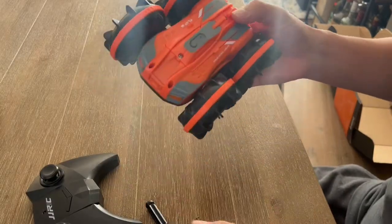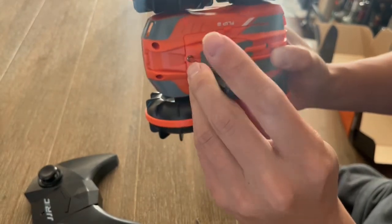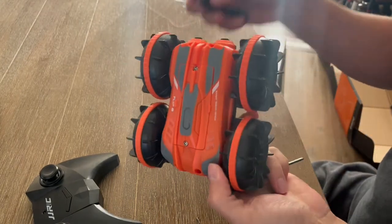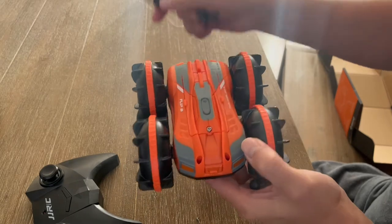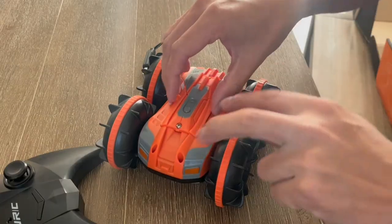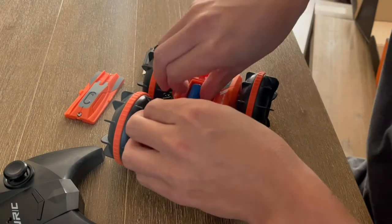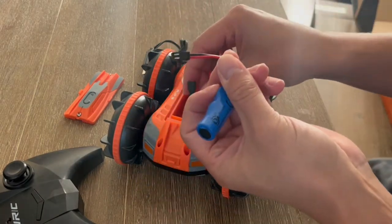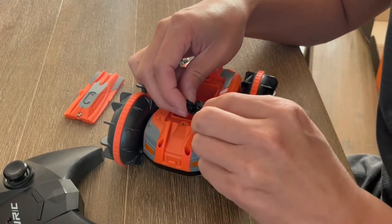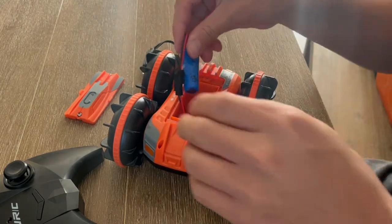On the actual car itself, if you unscrew these, there's actually a rechargeable battery on this part of the car. When the battery runs out, you can use the supplied USB cable and recharge it. Here's the battery — you'd connect these together until it clicks into place, and then it's ready to go.